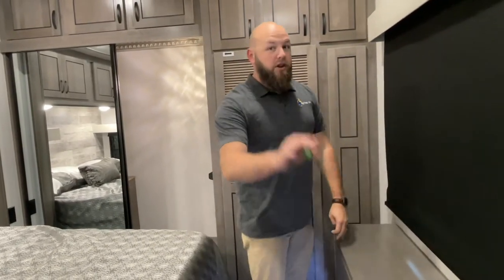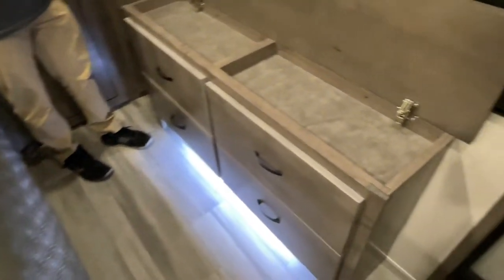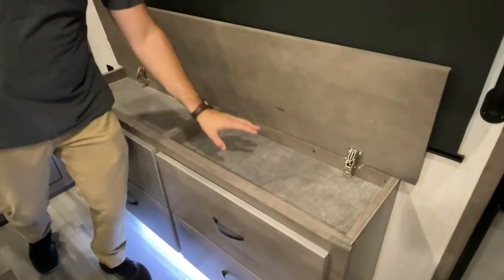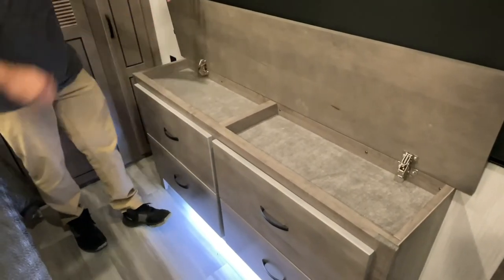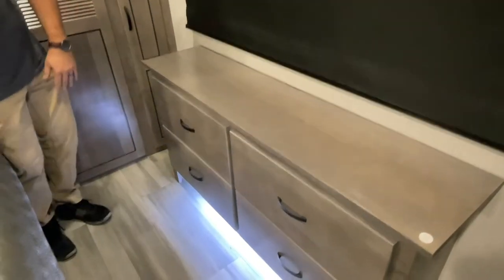We're in the master bedroom of your coach. A little trick a lot of people don't know about on the Cedar Creek Cottages — underneath your dresser, you've got some nice storage. It's a good place for jewelry or, if you're a gun guy, there's a good gun cabinet space. And you have nice accent lights.